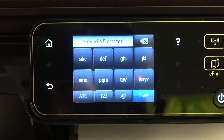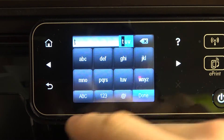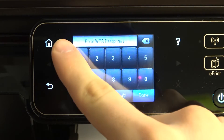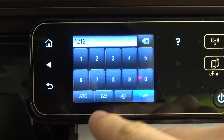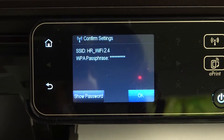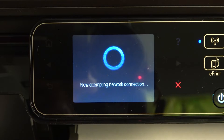And here we need to enter the password. So in my case, I need to enter my password. Then just click done and click OK.